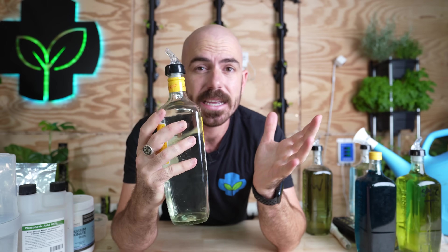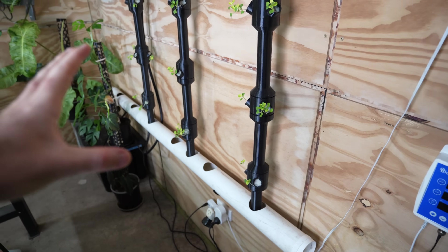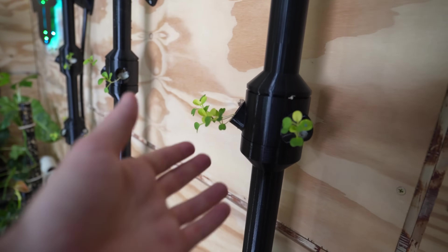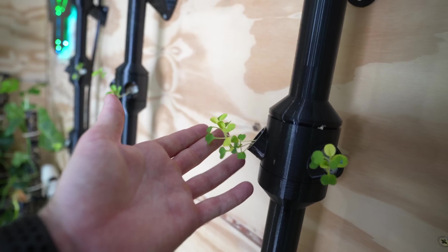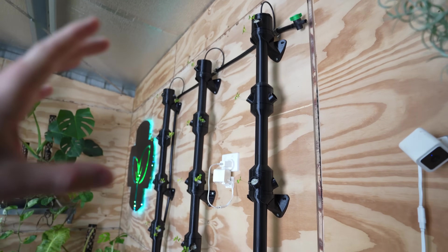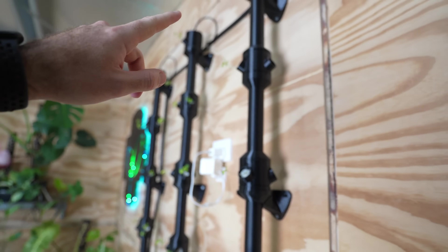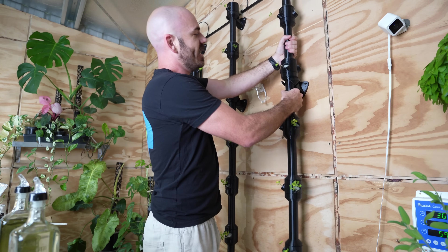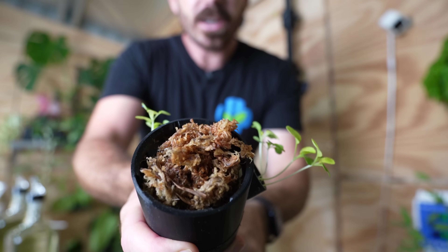It's been about a week since I filmed the first part of the video, and I've been using this system to dose my nutrients and adjust my pH. I've found that the most useful application for me is as a pH adjuster, especially in the scenario with the modular hydroponic system behind me. This is a modular 3D printable hydroponic system, and you can see that some of the leaves on the Joy Choi I've got in this system are yellowing — the newer true leaves. This is actually because of the grow media I've used in this system, which I've never used before.